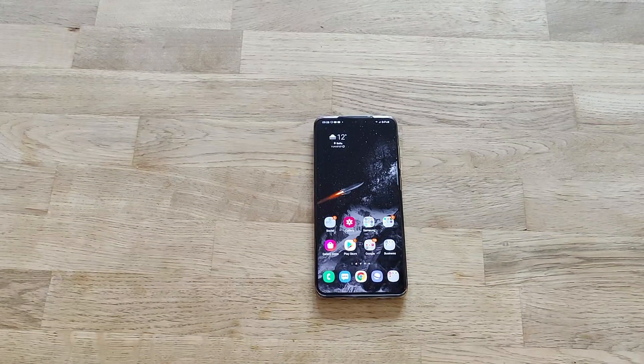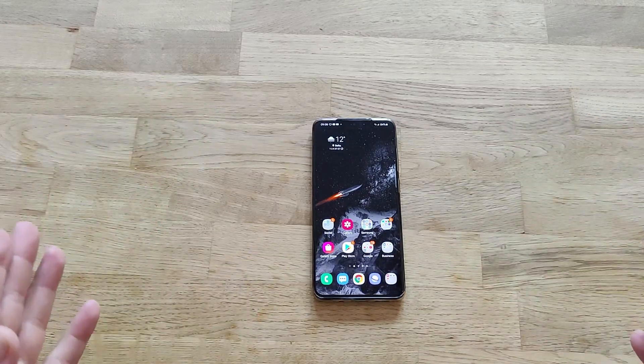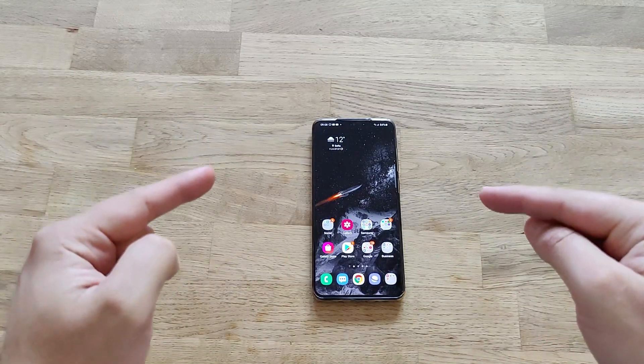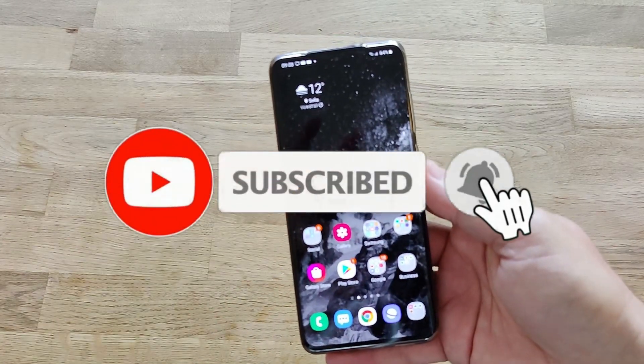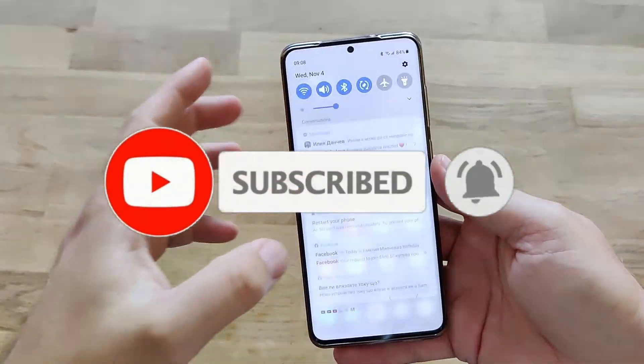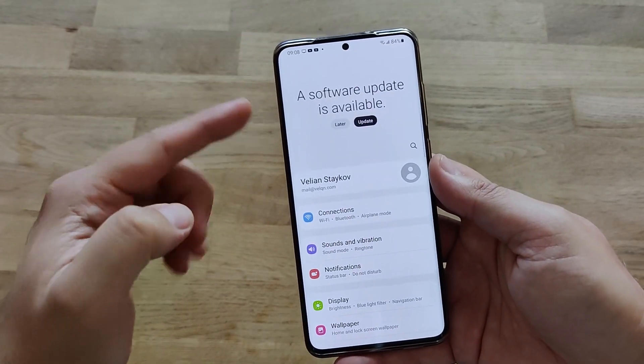Hi guys, Viesty here. Welcome back on my channel. As I was sleeping last night, apparently Samsung were busy. I just want to share something — apparently Samsung are now pushing version 3 of the beta.